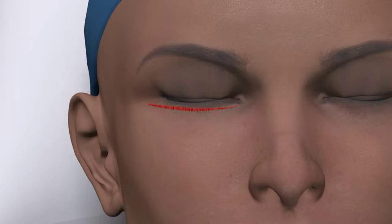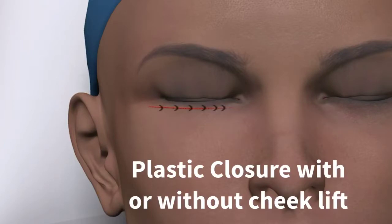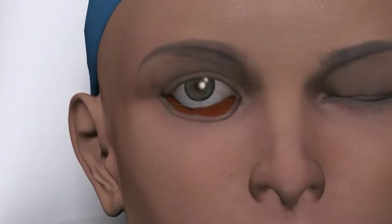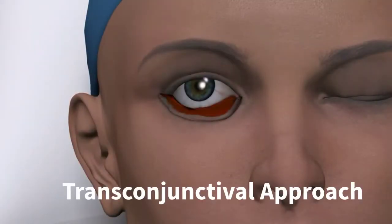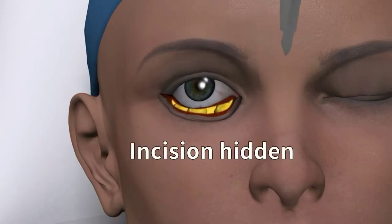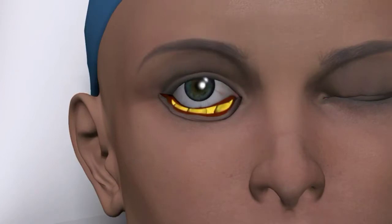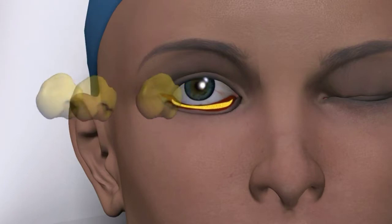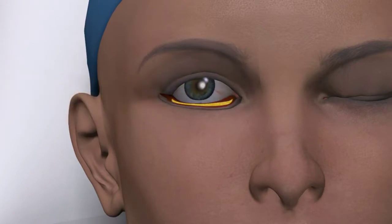One can also use the same incision to perform a mid-cheek facelift. There is another way to perform lower lid blepharoplasty, known as the transconjunctival approach. Using this modality, the incision is hidden just underneath the eyelid line. The fat pads are exposed and gently removed with CO2 laser or electrocautery. For further cosmetic benefit, one can directly apply the CO2 laser to the lower eyelid skin.